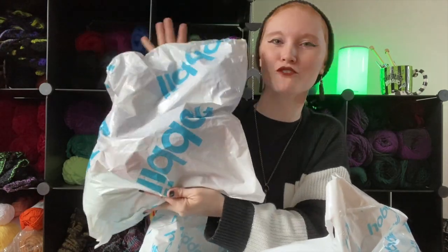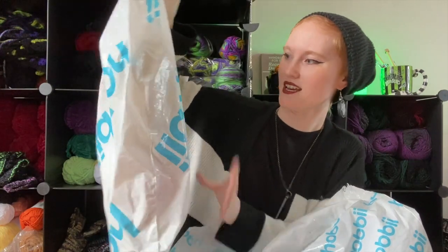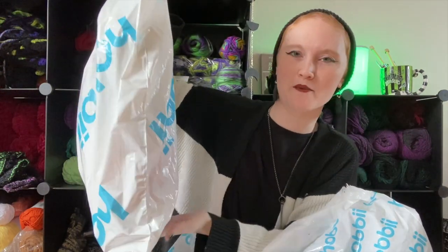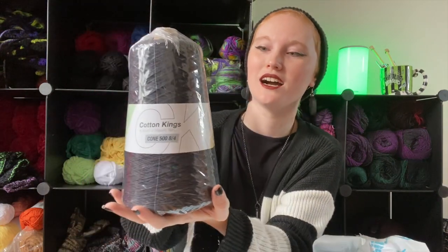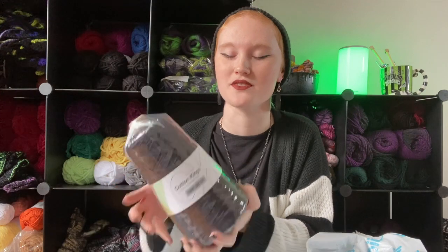I feel this is the smaller one so I'm thinking this might be the regular mystery bag, and then I have this larger one which I think is going to be the make-along one. In my last video I was just talking about how I don't like cotton, but I got Cotton King's Cone because I had an idea for a pattern and I wanted super thin yarn — this is what I think will work best for my idea.